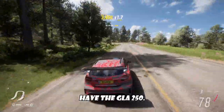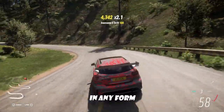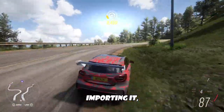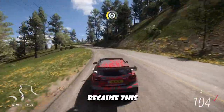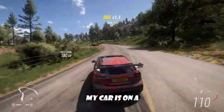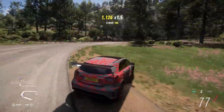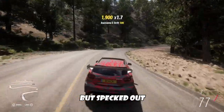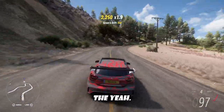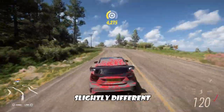I currently have the GLA 250. Unfortunately, we can't get the A45 in any form over in the US without importing it, which stinks because this is like a much cooler version of my car. My car errs on a little bit of the mom-car side, but specked out like this, it looks like the GLA 45 AMG, which is pretty much just this car with a slightly different rear end.